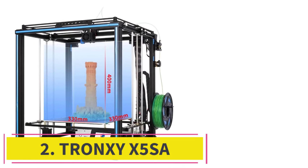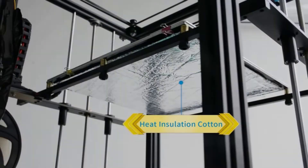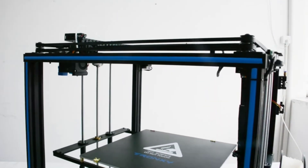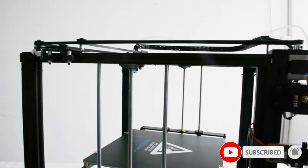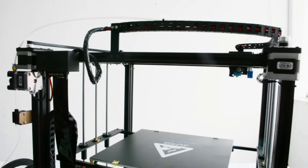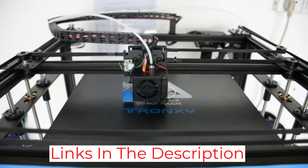At number 2: the Tronxi X5SA. With a sleek platform, the Tronxi X5SA delivers a decent printable surface for objects. This budget 3D printer kit has an aluminum frame, which affects its durability. This design reduces the vibration of the printer during the process as both stepper motors remain in a state of inertia. The Tronxi X5SA has a 330x330x400mm heated print bed, which provides users with high print quality.